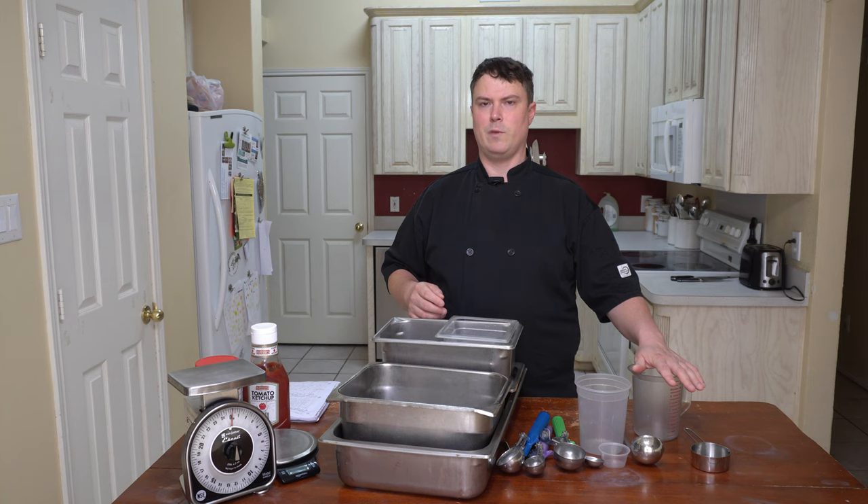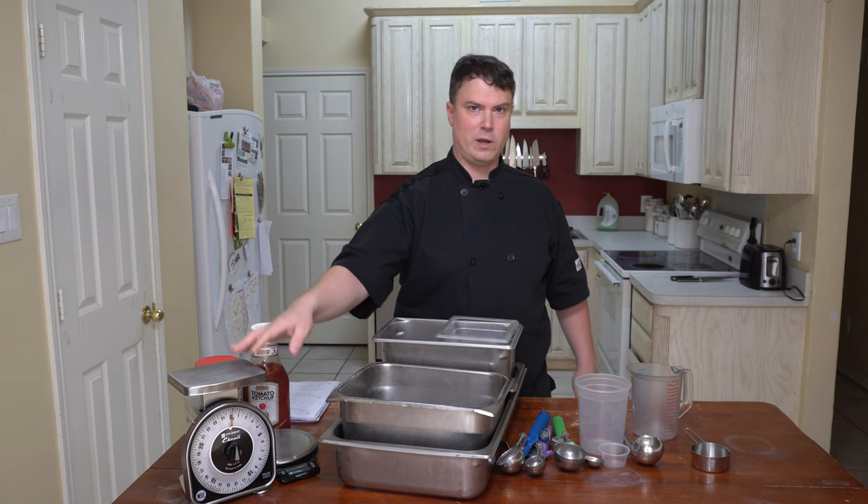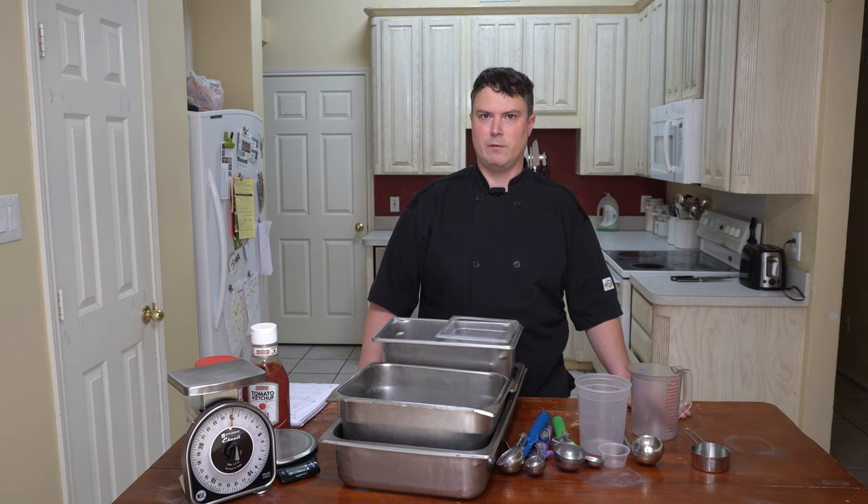So fluid ounces are a volume measure, and regular ounces are a weight measure. Ounces by weight are always done by a scale and fluid ounces are always by volume. In America you see the ounce and pounds standard, but internationally you have milliliters and liters, or grams and kilograms. That makes the problem disappear because grams are always associated with weight and liters are always associated with volume — so you don't have the fluid ounce versus ounce confusion. Not understanding the difference can result in disaster, so I do recommend checking out my video on the topic.